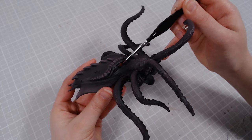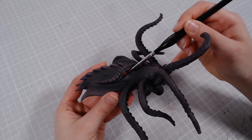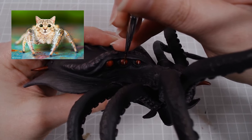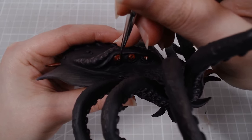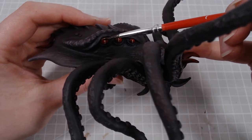His eyes get painted red with a white slit. Neither squid nor spider eyes look like this, but I thought it looks cool — kind of like a squid spider cat. Now that would be a deadly combination. The eyes also get covered with UV resin for a more realistic look.